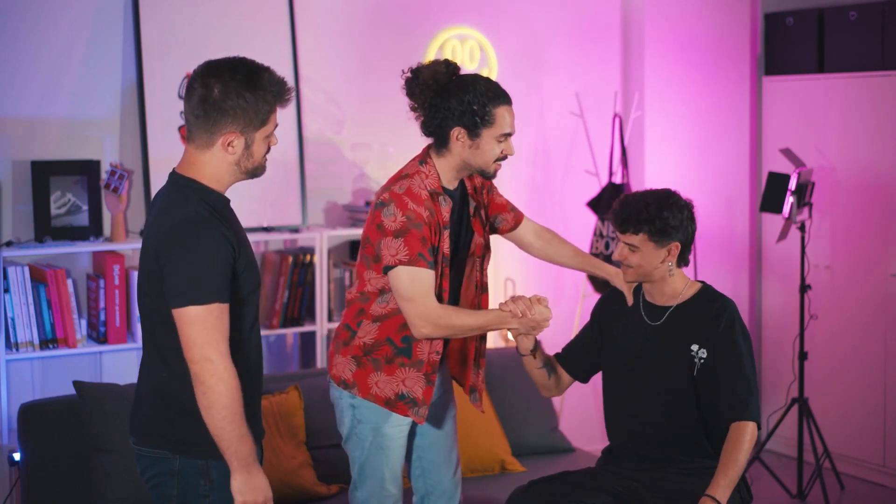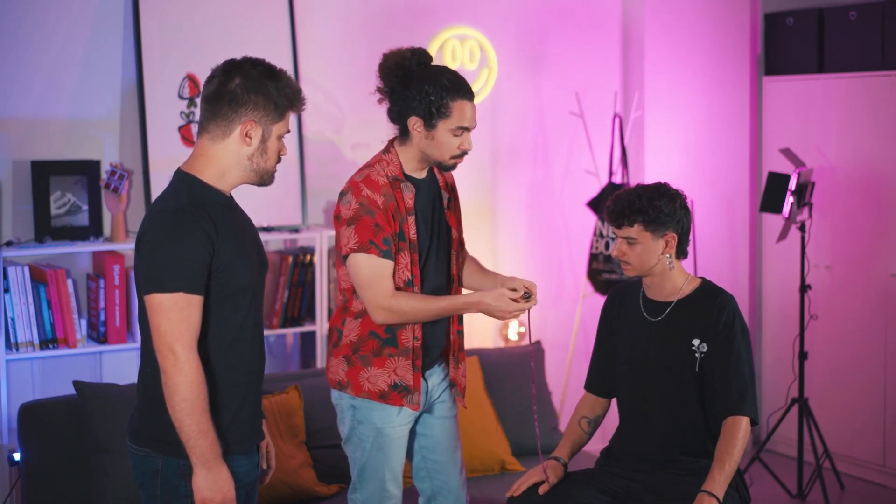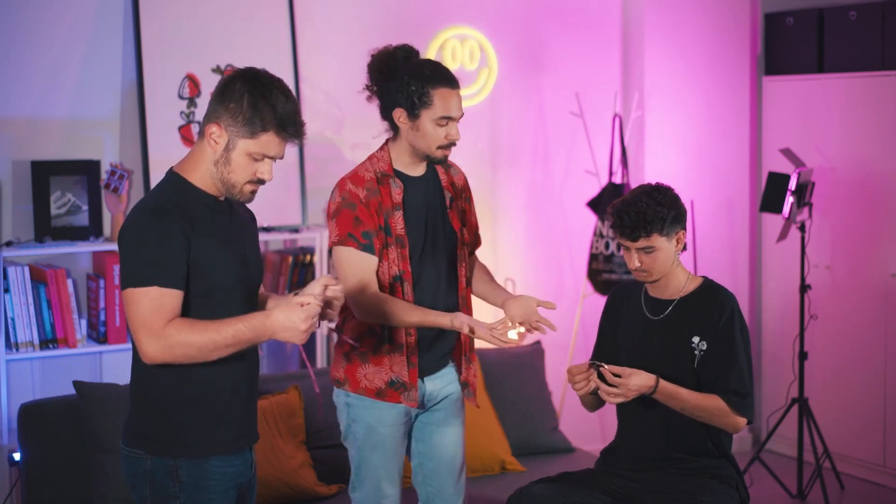Everything good, how are you? As you see, the coins are inside the ribbon.